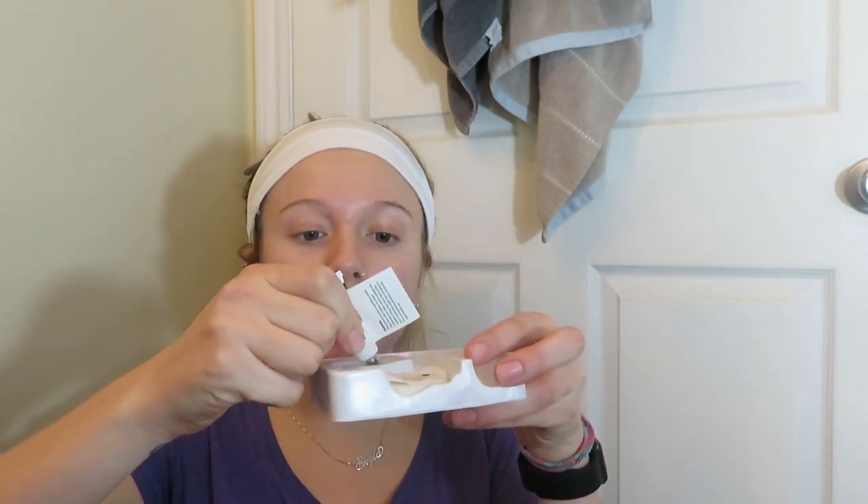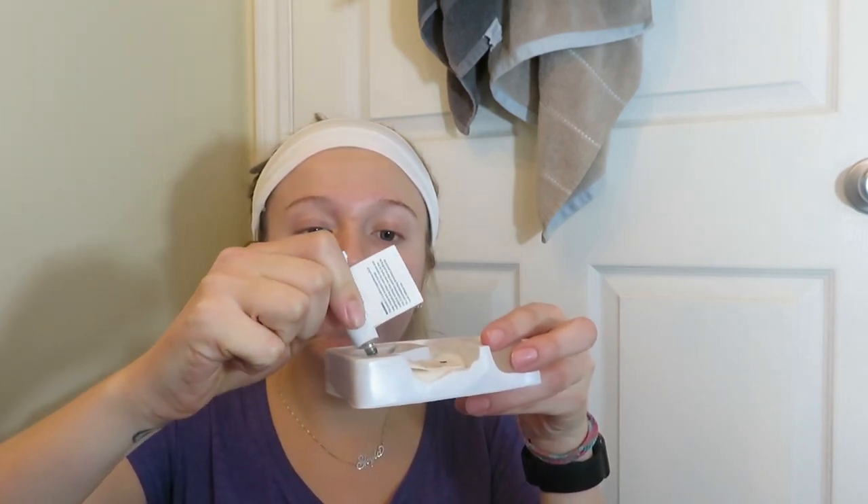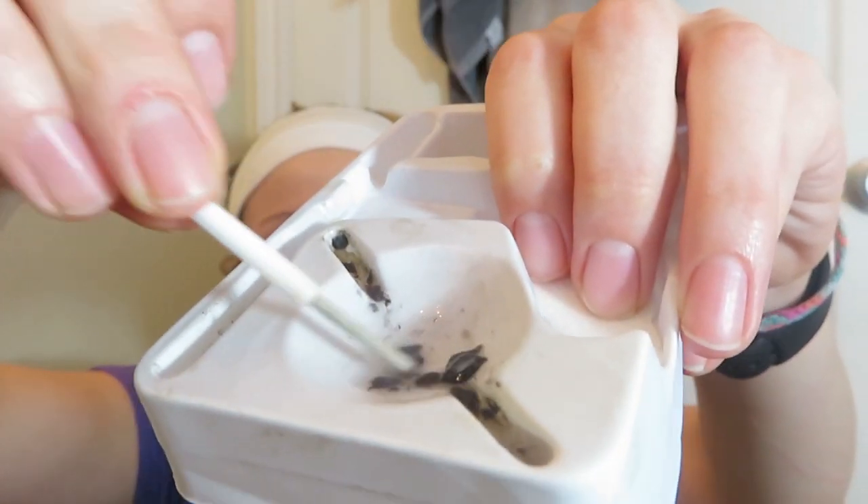It says to put three drops of the developer. Then you take your dye — the box shows putting it from one tip to the other. It's kind of like cooking, just free measurement, no measuring cups. Then it comes with a little mixing stick. Every time I do it I think it's expired because it just doesn't mix together properly. It looks gross — like, that does not look like something you should put on your eyes.